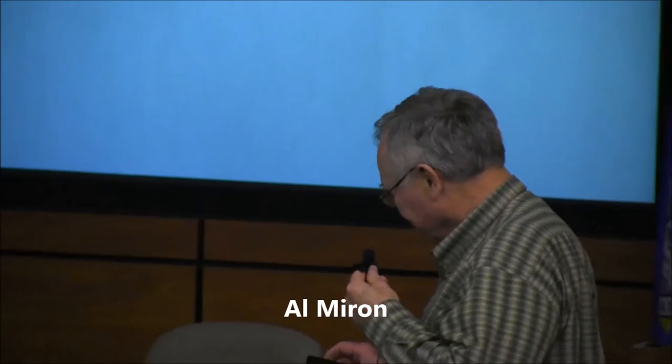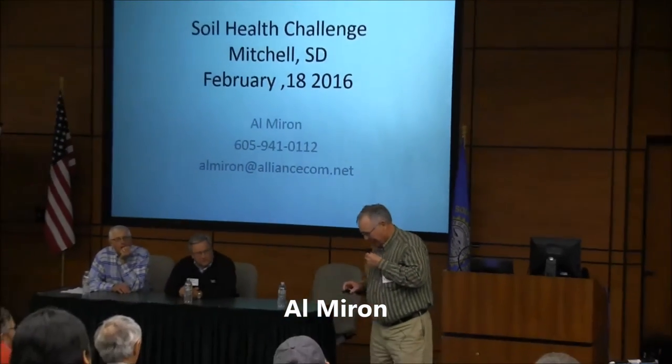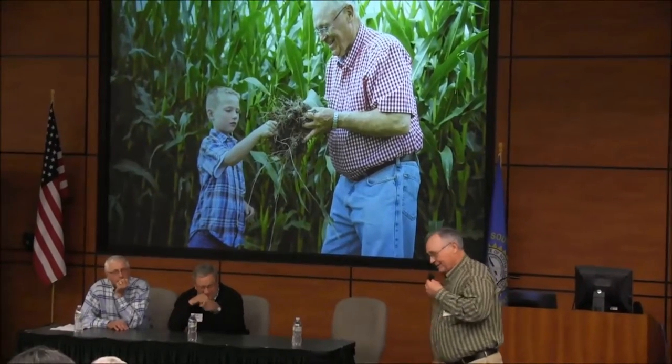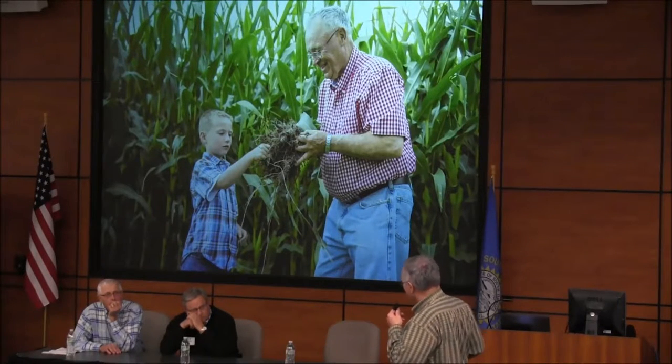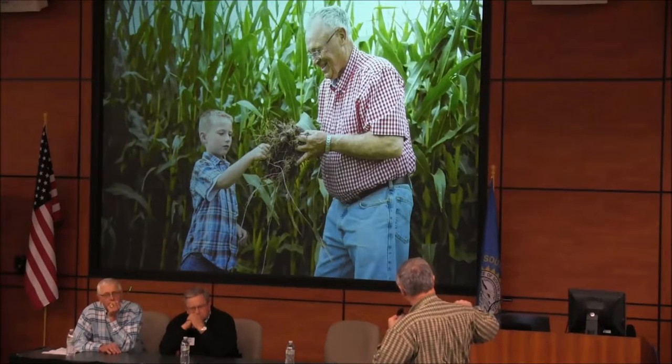Well, there are some people who have told me I have a good radio face. Thank you for inviting me. I'm going to stand so I can see some of the things I have here and point at those. The gentleman on the left is my grandson, and I think that's really what it's all about — we need to do this for our children, grandchildren, and great-grandchildren. These are pictures taken this summer, and you can see the corn roots — taken out with a spade — showing how far down they're going into that no-till ground.